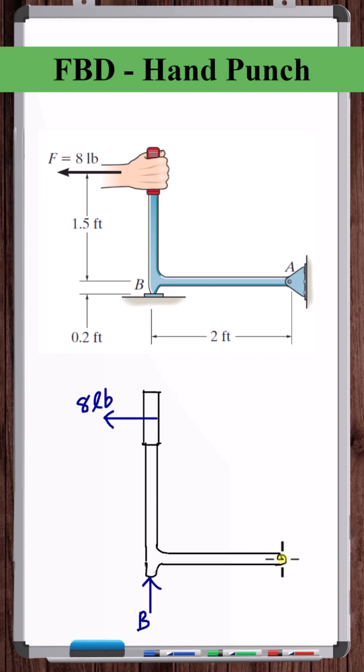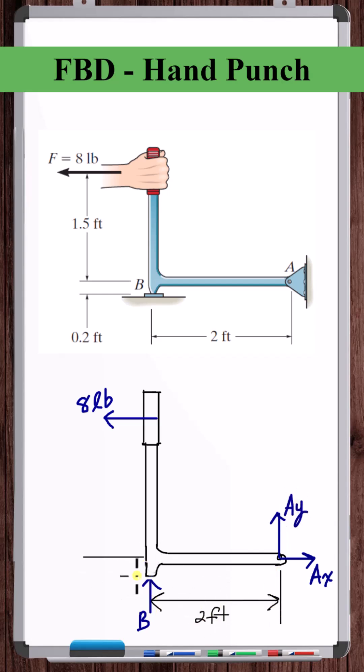Since these reaction forces are unknown, we'll just put them in the positive direction. Now let's add the dimensions. And that's the free body diagram.